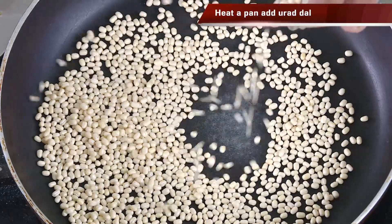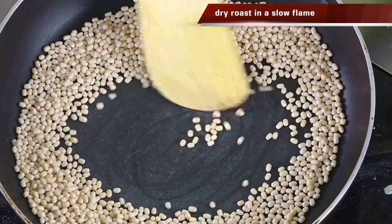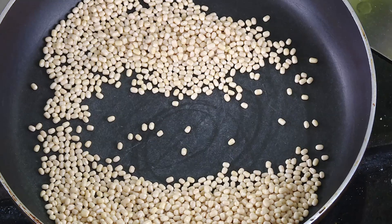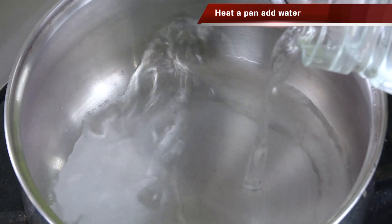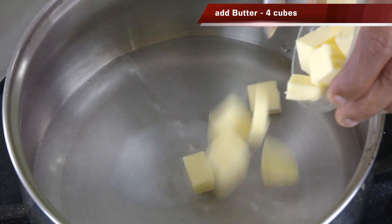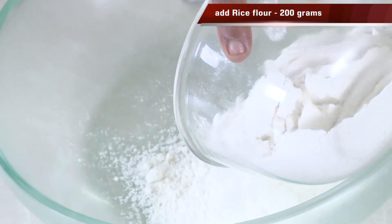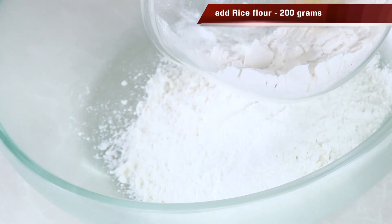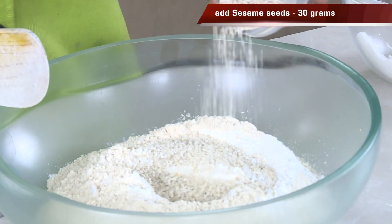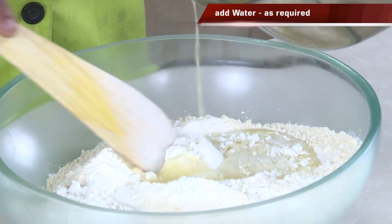First, we're going to take a pan and around 50 grams of urad dal and dry roast it on a very slow flame for at least 4-5 minutes till you get a nice awesome flavor. Put it in a blender and make it into a fine powder. In another bowl take 100 ml water, add a little bit of salt, 50 grams of butter, and a pinch of hing — bring it to a nice boil and keep it on the side. In another bowl take around 200 grams of rice flour, add the urad dal powder, and around 30 grams of sesame seeds.